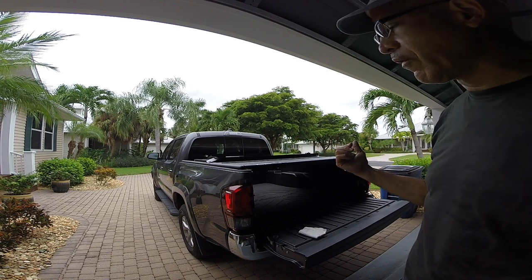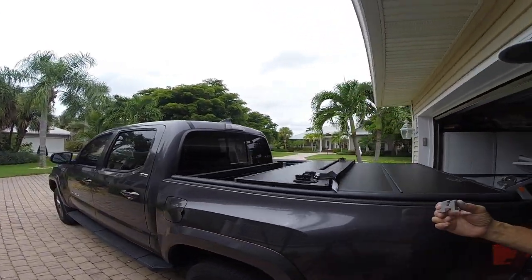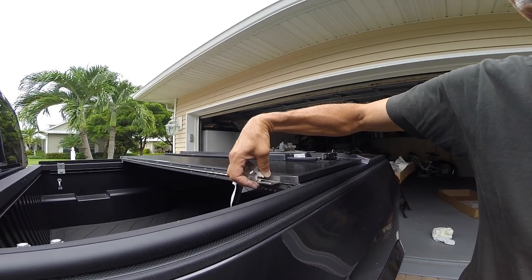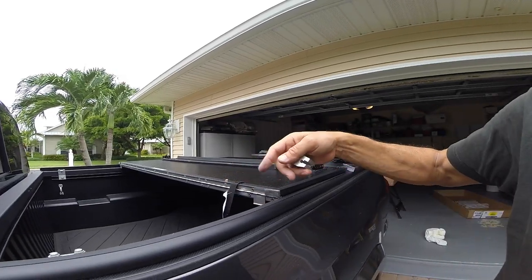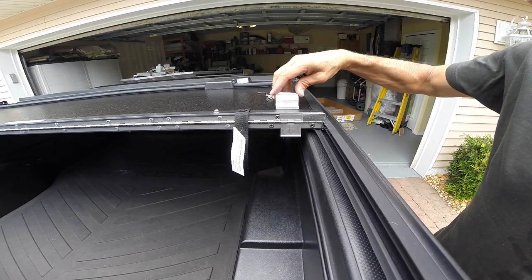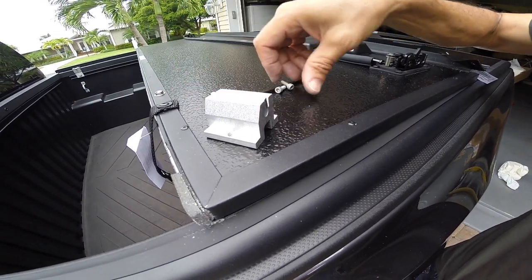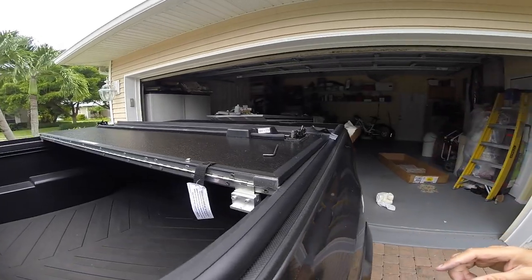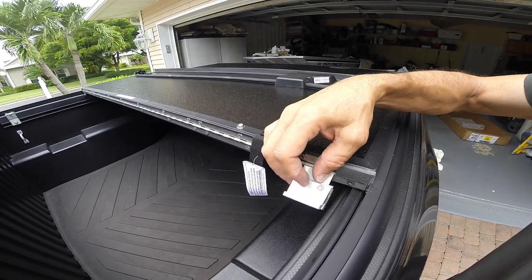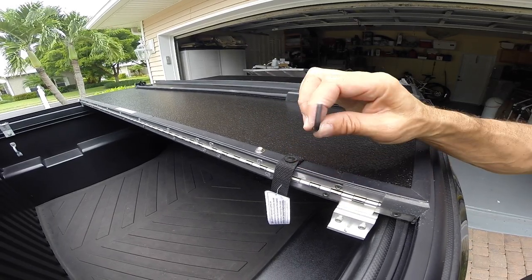Fold the front panel over so we can add this bracket. You can see it's going to slide in here; we'll secure that and it's going to attach to the end bracket applied earlier. We're going to apply this bracket with the shim inside — it sits right in a groove here, held with two screws. Make sure you hold the shim in place when tightening so it doesn't slide out. You'll need a 5/32 Allen key for these screws.